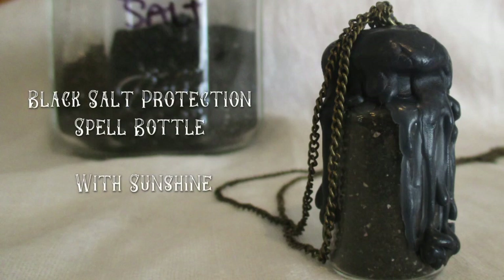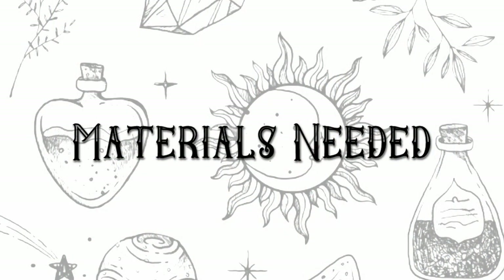Hello, my beautiful craft mates. Today we're making this black salt protection spell bottle necklace with me. I'm Sunshine. And we're going to get started with the materials that you will need.